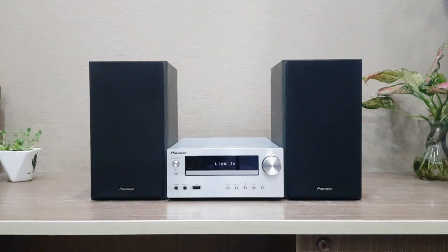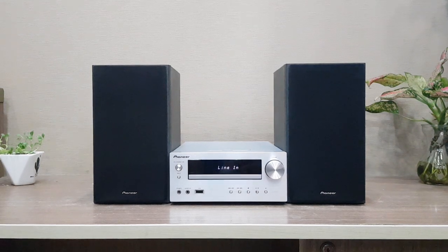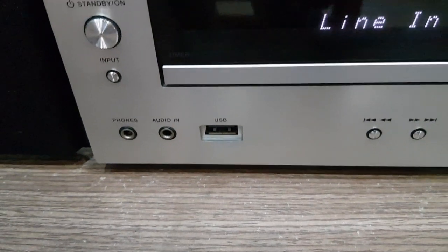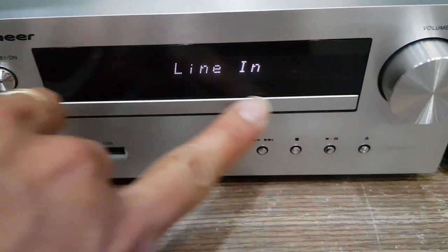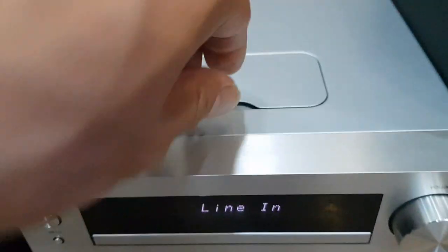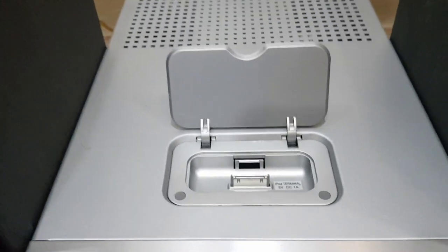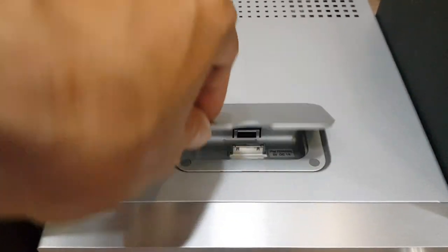Với thiết kế rất đẹp mắt, rất hiện đại, cũng như kết nối USB trực tiếp, nghe nhạc MP3 từ 320kbps đổ lại, nghe đĩa CD, cùng với dock iPhone 4, 4S và các dòng iPod — gắn vào và nghe nhạc trực tiếp.